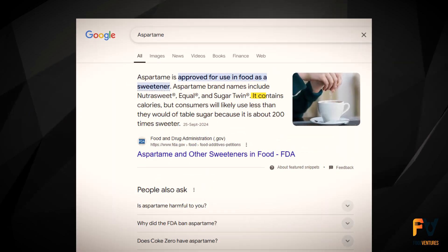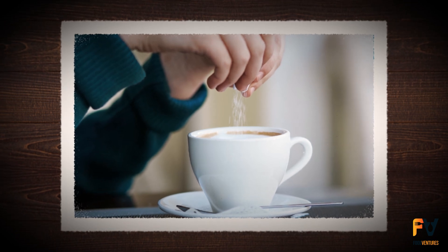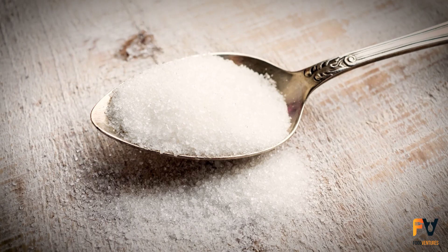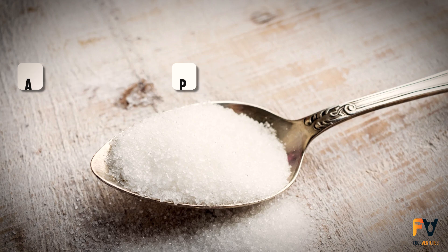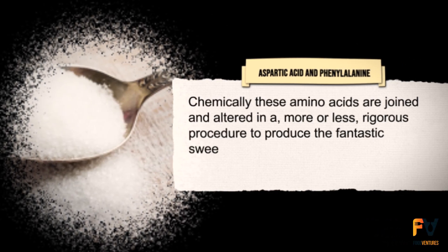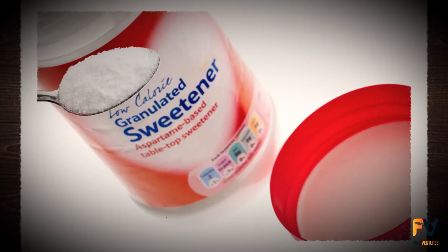Aspartame is found to be 200 times sweeter than normal sugar, so you only need a small portion and it gives a lot of taste. To answer the question of how do they make this stuff: it's a chain of two amino acids, namely aspartic acid and phenylalanine. These are actually present in everyday foods you consume, such as meat and dairy products. Chemically, these amino acids are joined and altered through a rigorous procedure to produce aspartame — a sweetener that can fool your taste buds into believing you're consuming real sugar with zero calories.